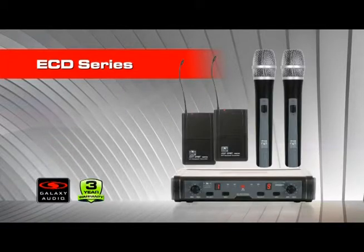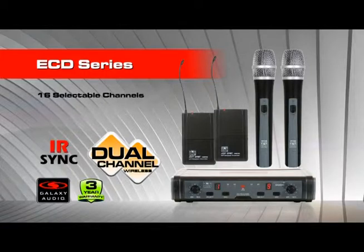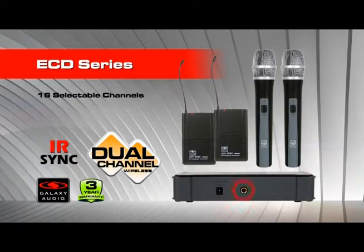The ECD series is a dual-channel wireless microphone system. It features dual receivers and a rugged plastic housing with internal antennas, one for each receiver. Both receivers have 16 selectable channels and IR sync from the receiver to the transmitter. Output of each receiver is controlled by front-mounted volume controls and is sent to the single output on the back of the receiver.